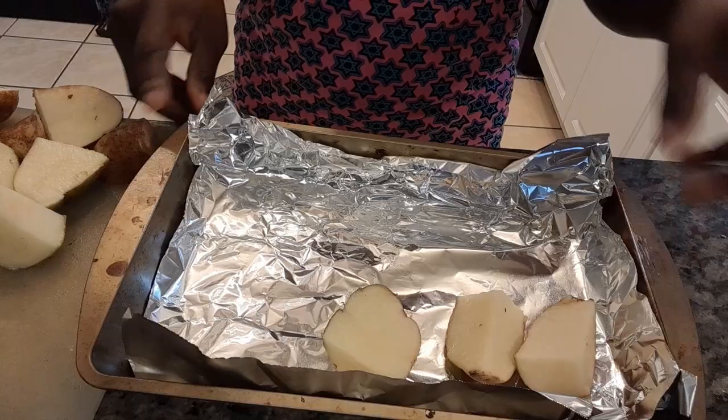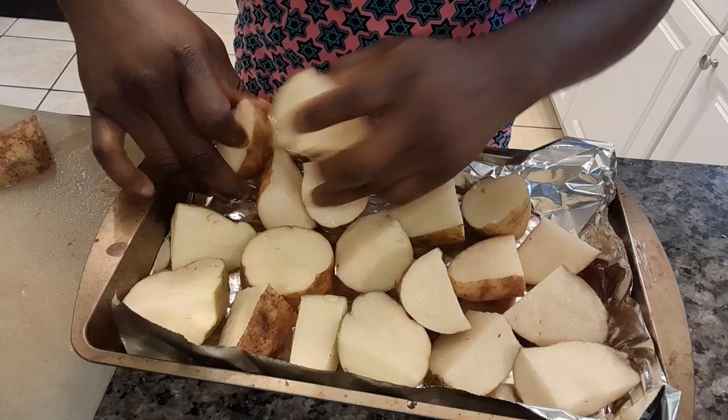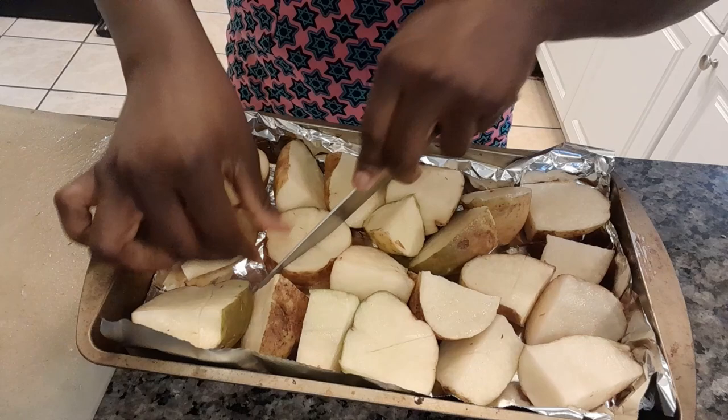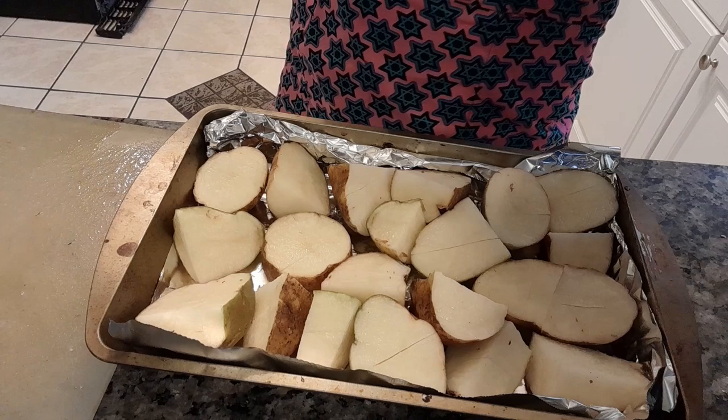First of all, I cut the potatoes into sizable sizes and then I keep them in a baking pan. I put foil on the baking pan so that the potatoes don't stick to the pan, making it easier to wash. After that, I use a knife to cut in between the potatoes, just so that the spices I'm going to be adding will penetrate into the potatoes. This is not compulsory, but I think it makes it taste better when the spices enter into the potatoes.